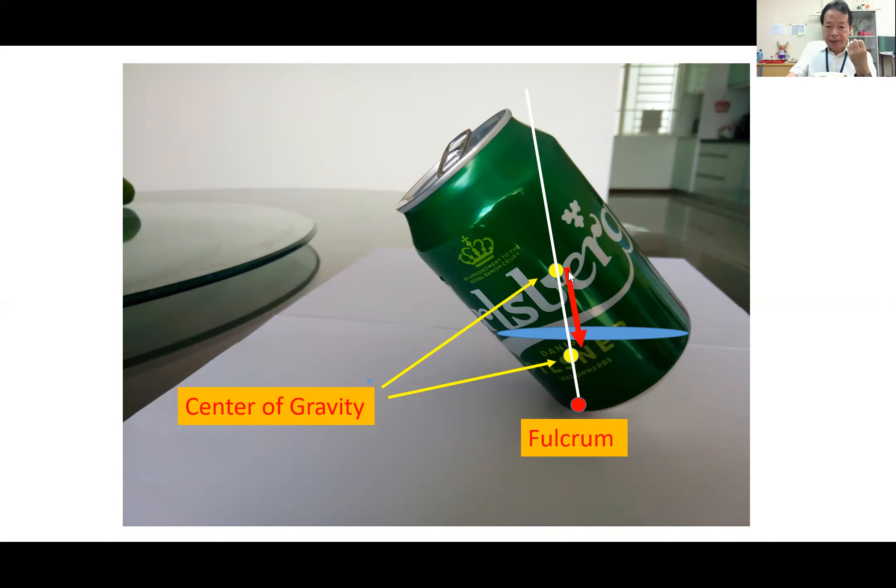From the physics point of view, if you add some water, the center of gravity shifts to a lower position. So if you try to move it with some force, it is more difficult to move the can from this position. The higher position is very easy to move, but the lower position is difficult to move — so it means stable.